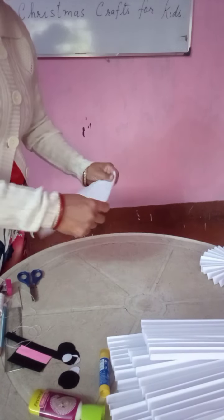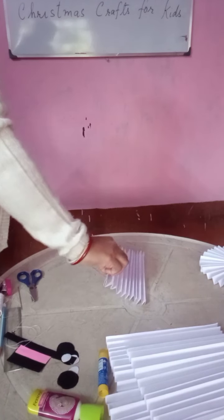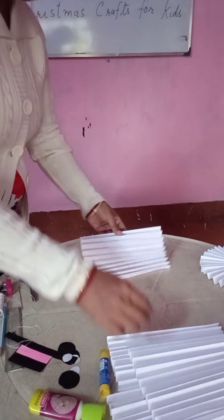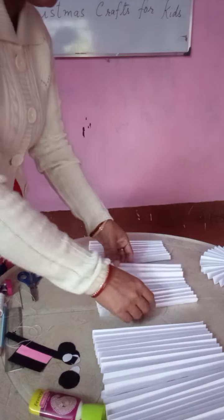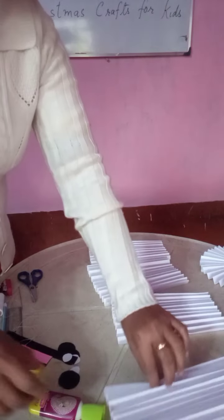So you see here, when you make it, it will be like this. Like this you make 4 papers — you make it into 4 papers, like this.